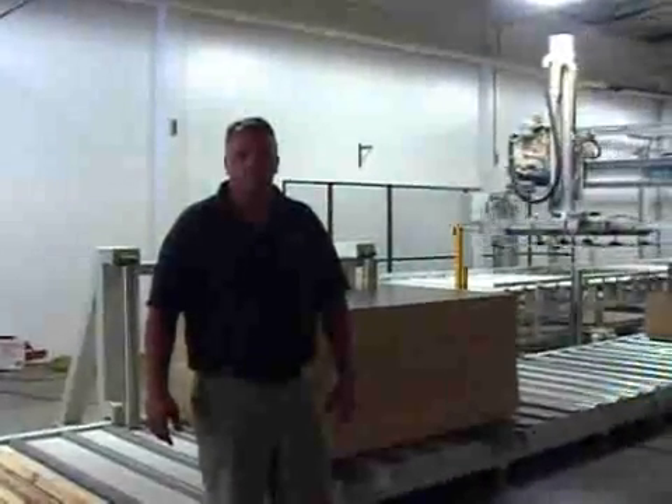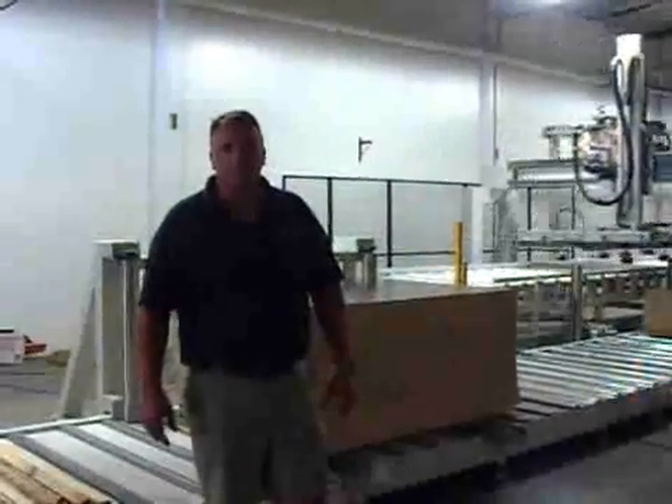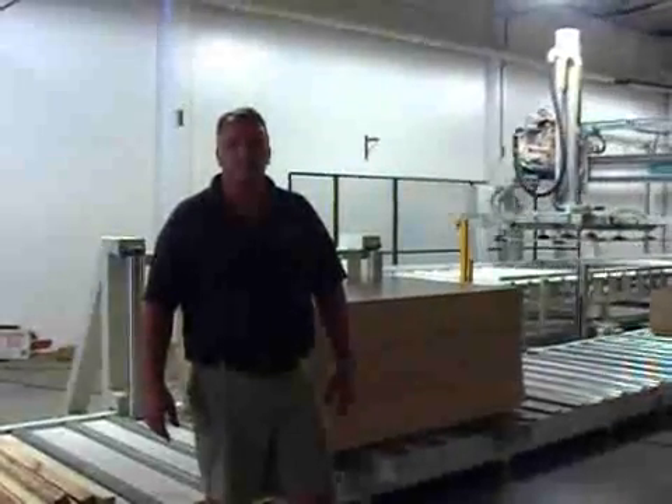We're here at Deco Board in San Bernardino, and Matt Condon, general manager, is going to tell us about the automated trepid finishing line.